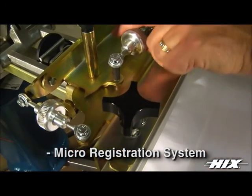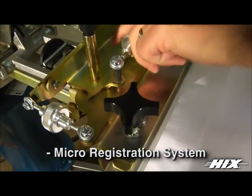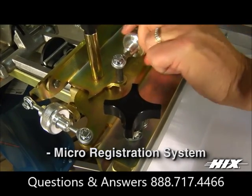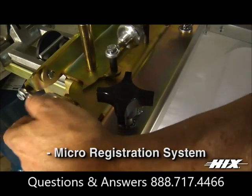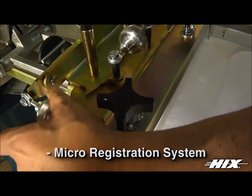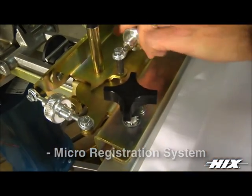Hicks Micro registration comes standard on all Hicks manual presses. The Hicks Micro system offers a state-of-the-art X, Y and Z axis movement, allowing for ultra-fast screen alignment and holds tight registration for thousands of prints.